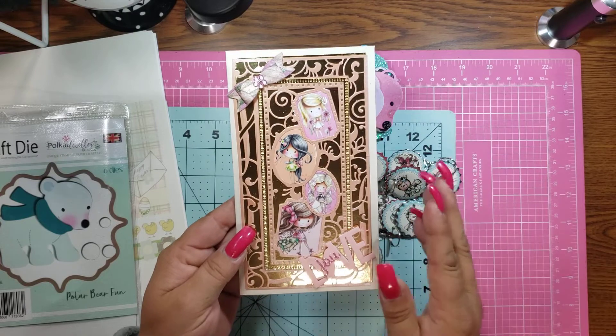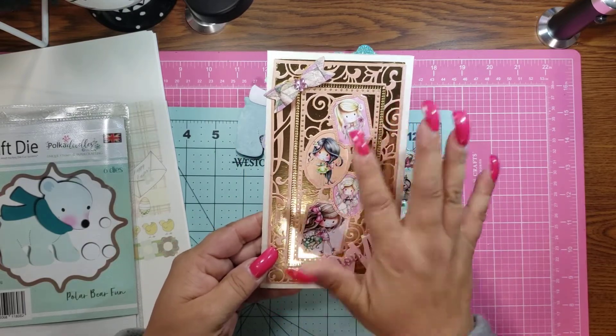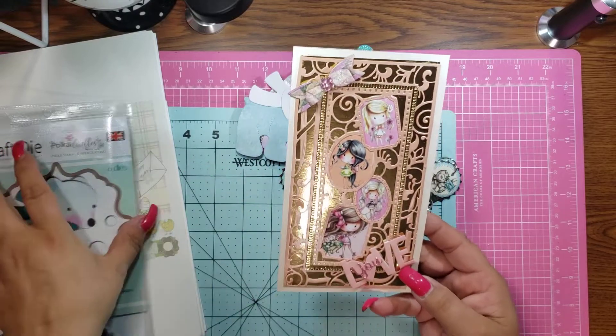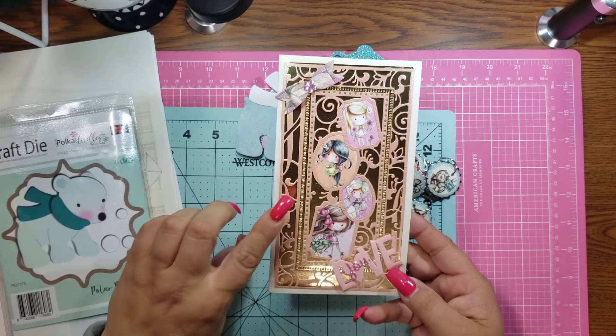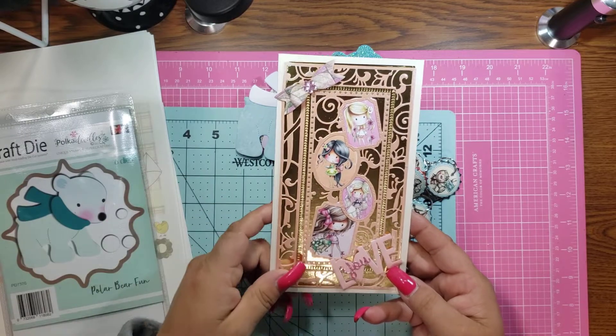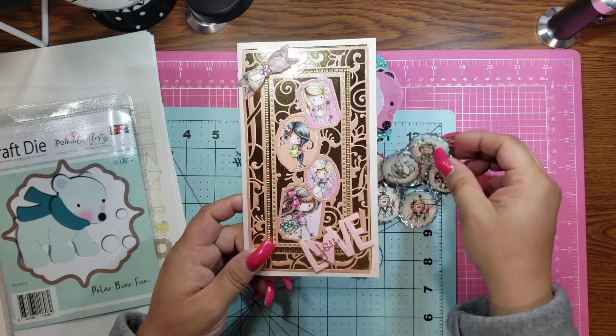It's the first in line card. So I used all of the little Winnies that I could find, and I believe these are from Winnies Sugar Sprinkles Digitals on their site. As always, I leave all the information in the description bar, so please go check them out.